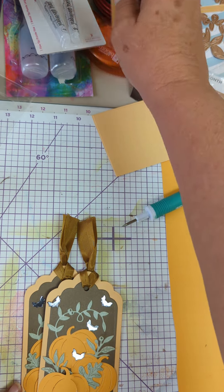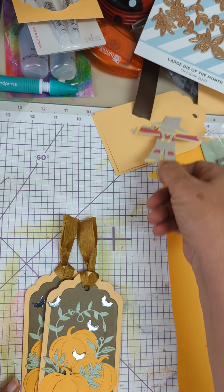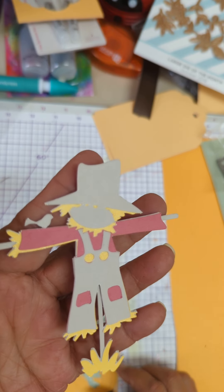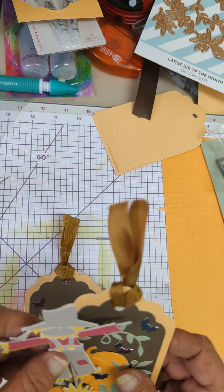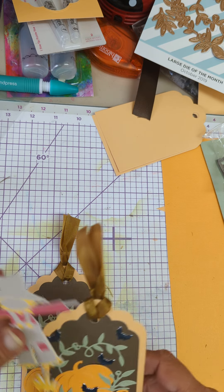So these are my tags for the swap. I also made — here he is. This is from the Cricket. I think he'll look good, and I want to do some bats on the background.